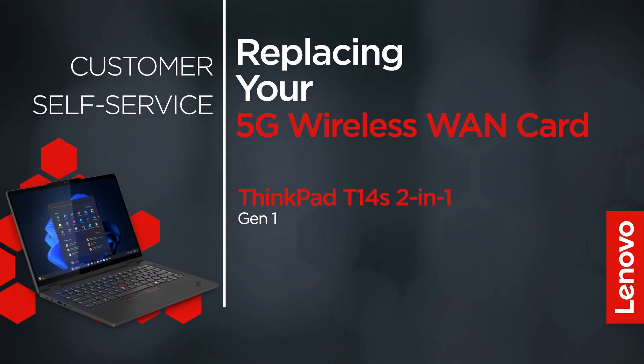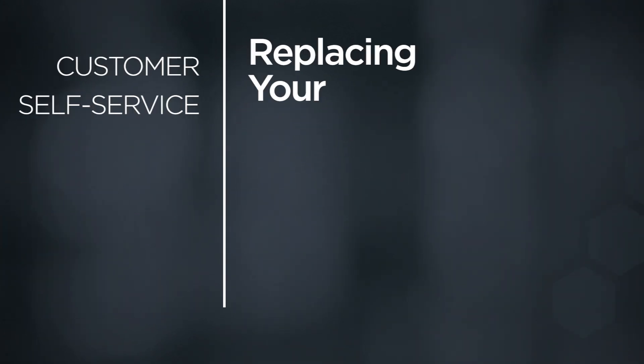This video will show you how to replace the 5G wireless WAN card in your ThinkPad. The process in this video will work for the ThinkPad T14s 2-in-1 Gen 1.